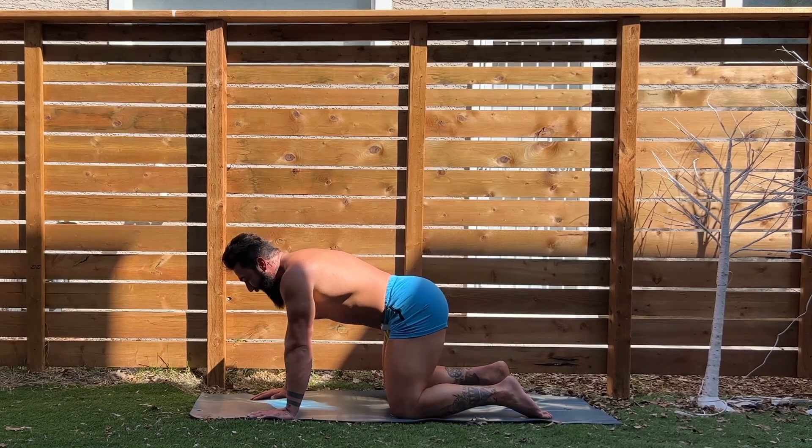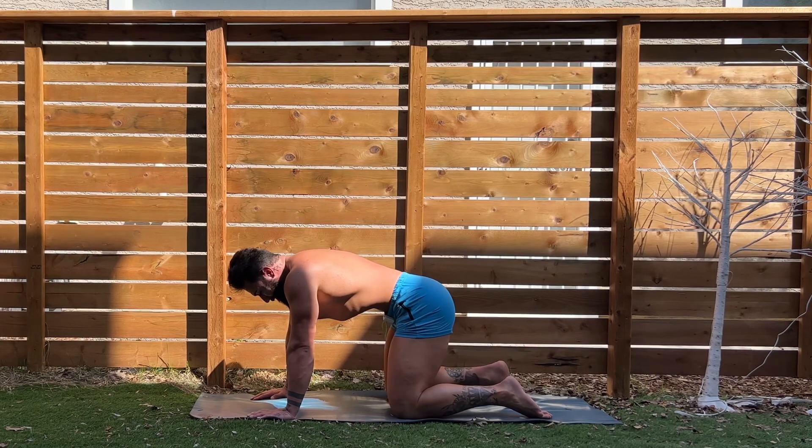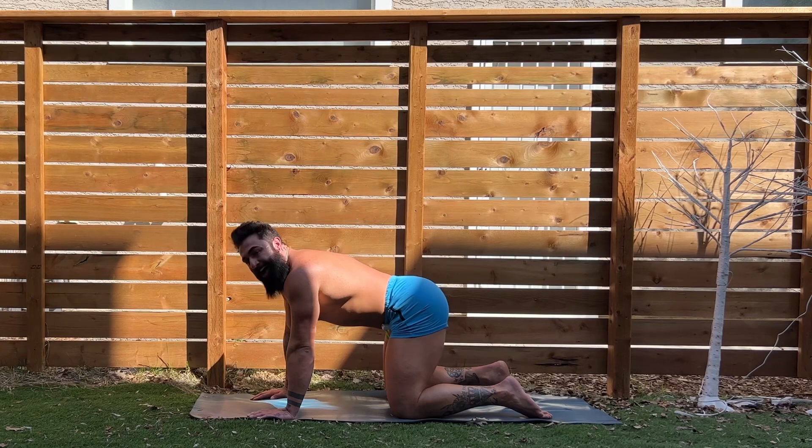Great job. We got one more in the tank. Let's make this a really good one. Three, two, one, suck it up! Shake it out. Great work.